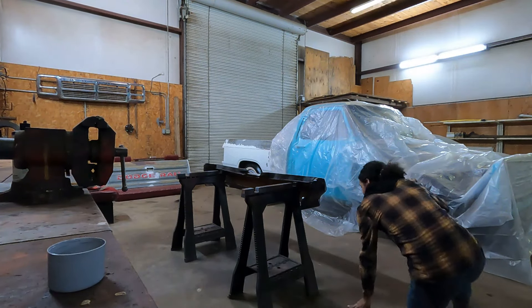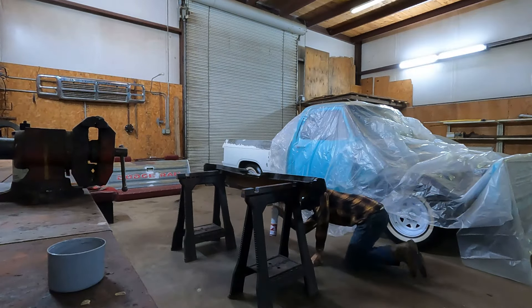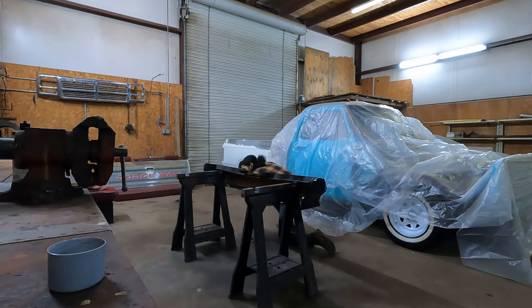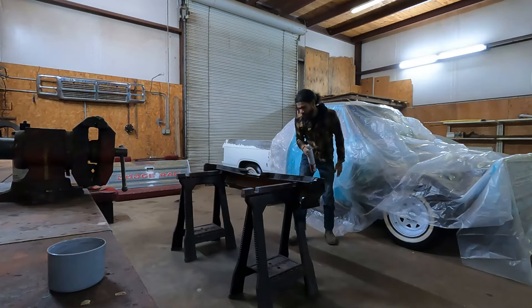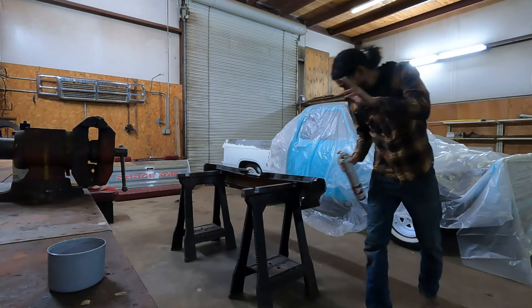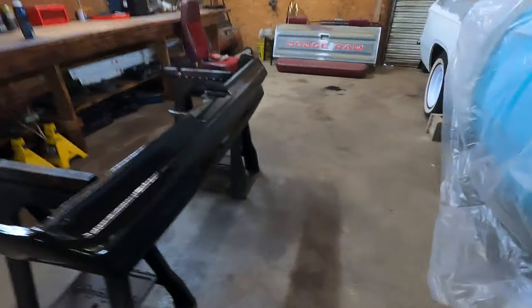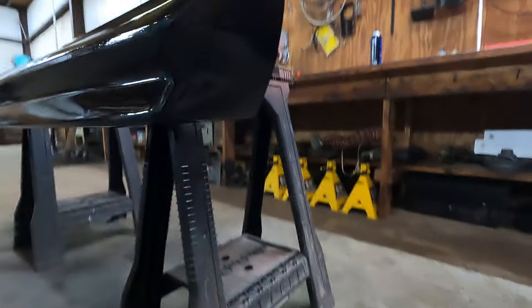Ah, my back. We're gonna let that dry for a little bit, and I'll bring you back for a second coat, but we got good coverage. Oh, that was bad on my knees.